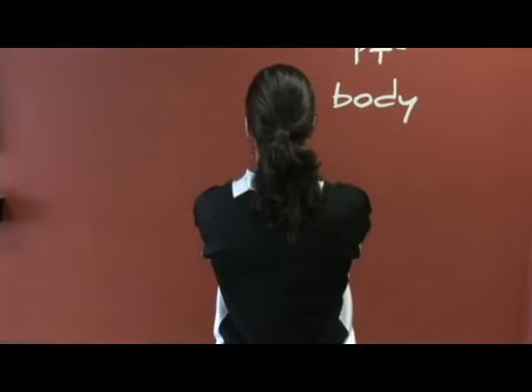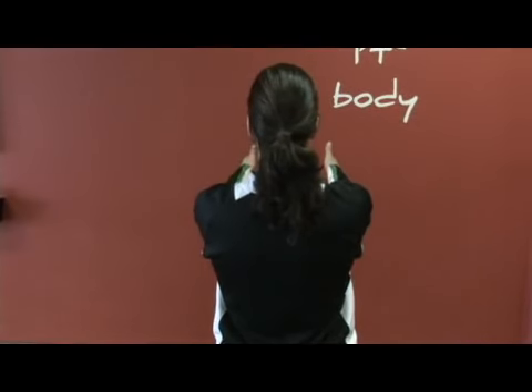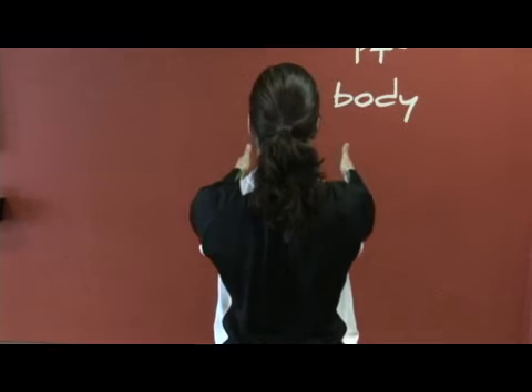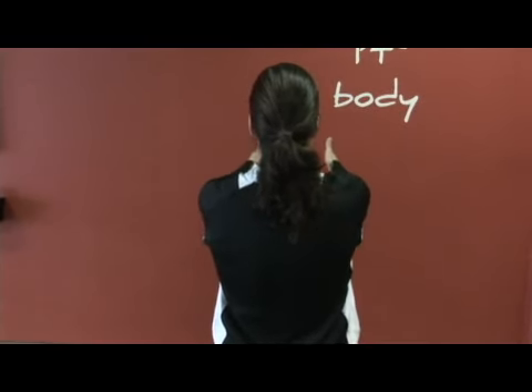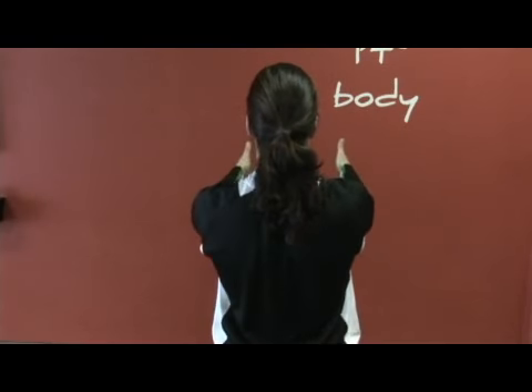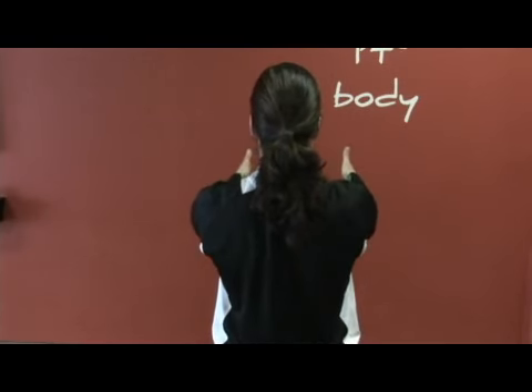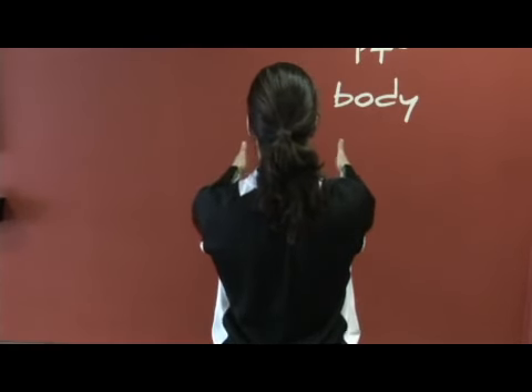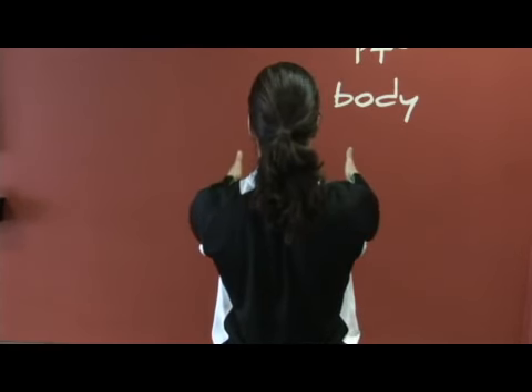Again, this exercise from the back. Protract, stretching forward — and retract, drawing the shoulder blades together. Exhale forward. Inhale, draw back into the shoulder blades. Exhale forward. Inhale, draw back into the shoulder blades as the chest gently lifts.